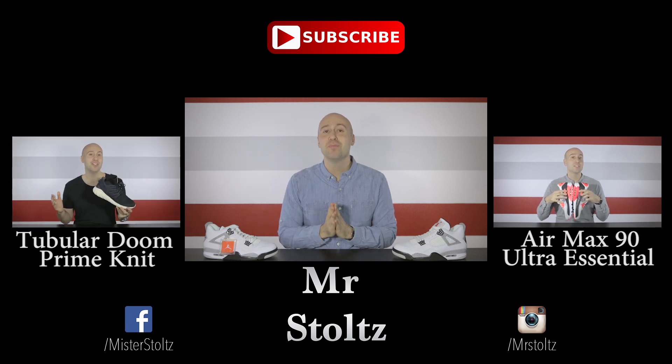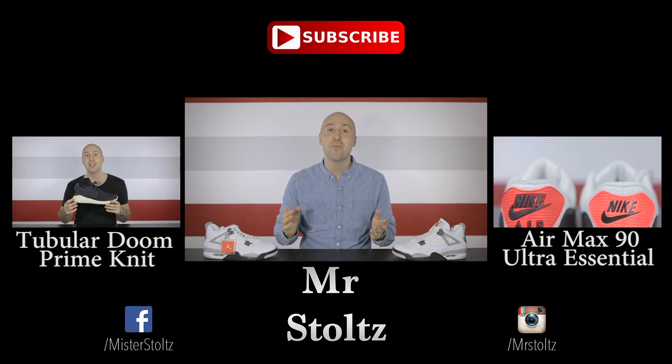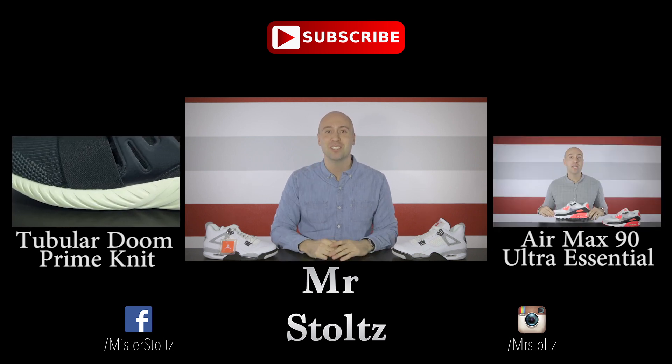The video on this side is going to be the Tubular Doom Prime Knit and on this side is going to be the Air Max 90 Ultra Essential. And as always, see you next week.